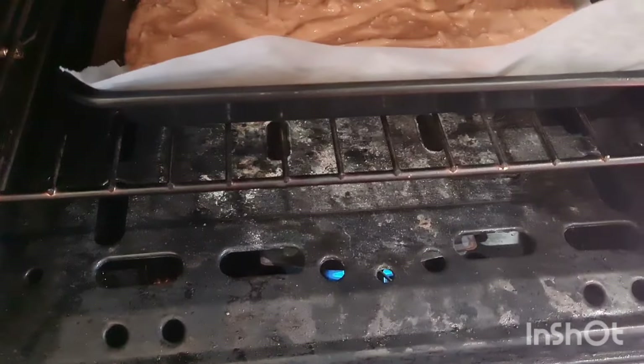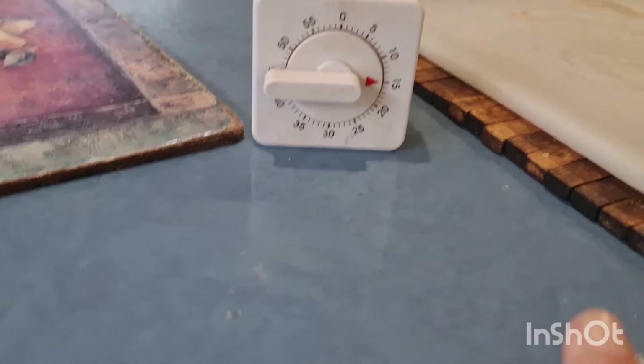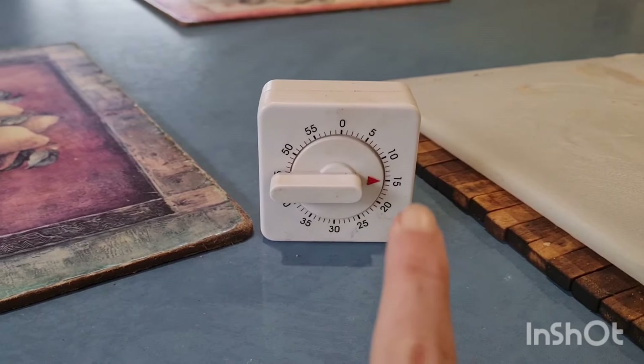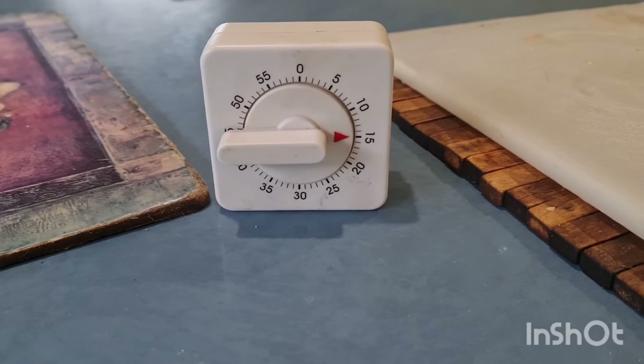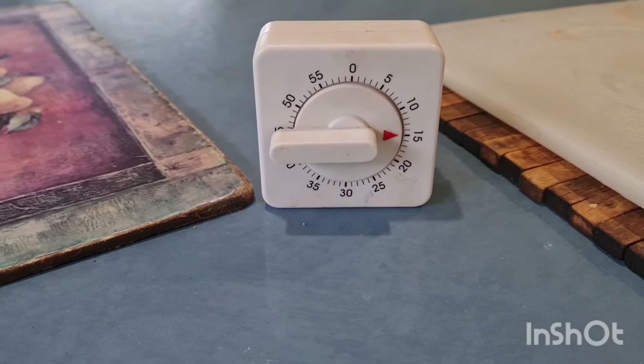Just making sure it's still on. Timer for 15 minutes, isn't it, Mum? Yes, 15 minutes. That will go off when it hits the zero.